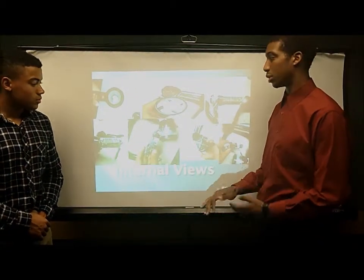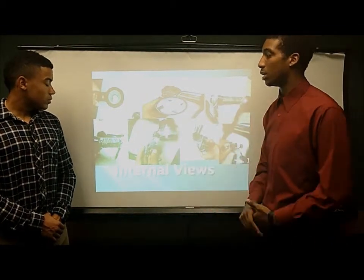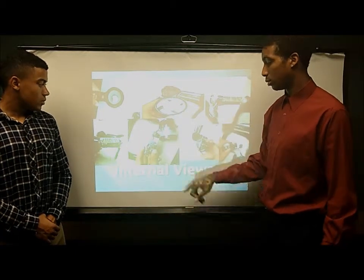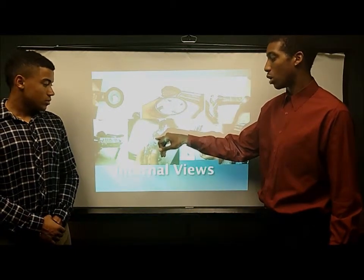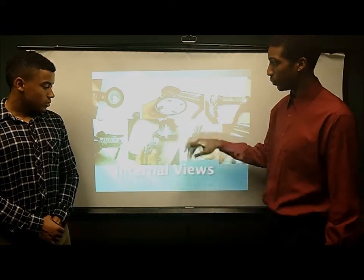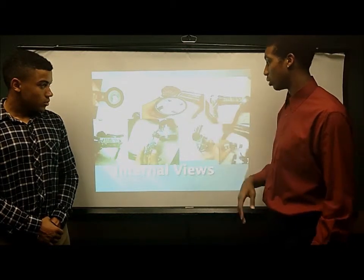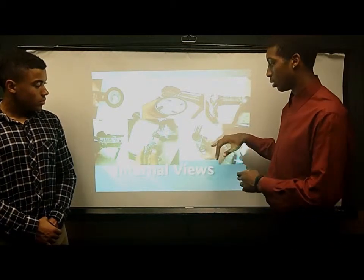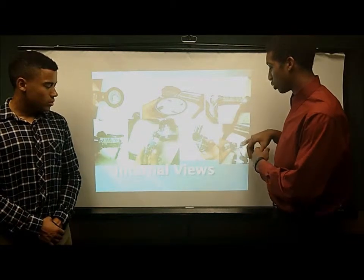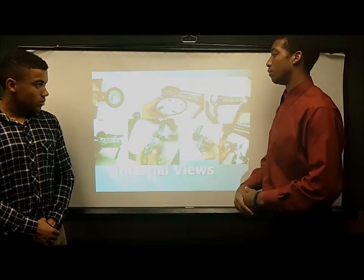Here we have some internal views. Here we have the barrel of the product, and inside that's the insulation portion. Right here we have the nichrome wiring, the electrical wiring, and the electrical circuit. We also have the motorized fan — obviously it's not in motion because we've taken it apart. And here is another side view of the nichrome wiring, a side view of the electrical circuit alongside the wiring, and then one more side view.